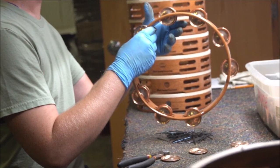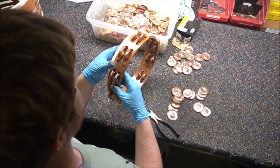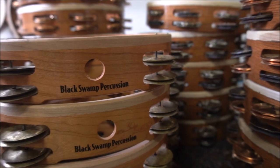We do a final inspection just to make sure that all of the jingles are in place, there's nothing out of line, we didn't accidentally put a third jingle in there — just making sure that everything is 100% to standard.